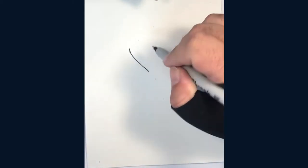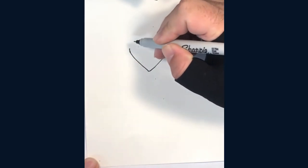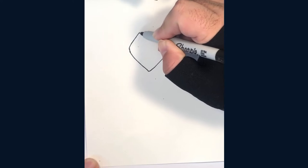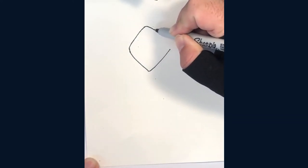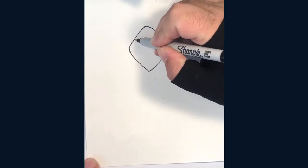We'll begin with this V-shape, then we'll add two more lines to make a diamond shape. This is the opening of his hood and now we'll start the skull.